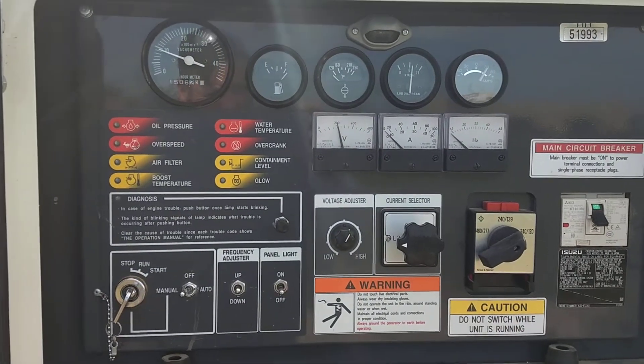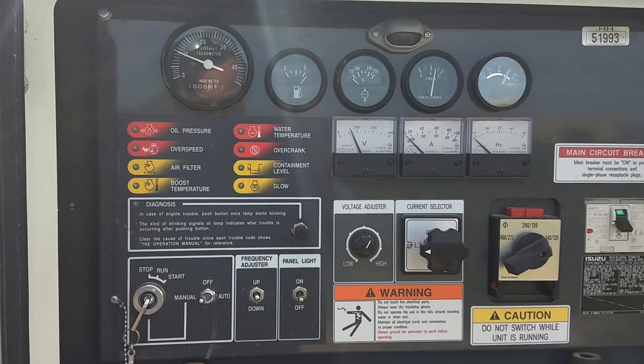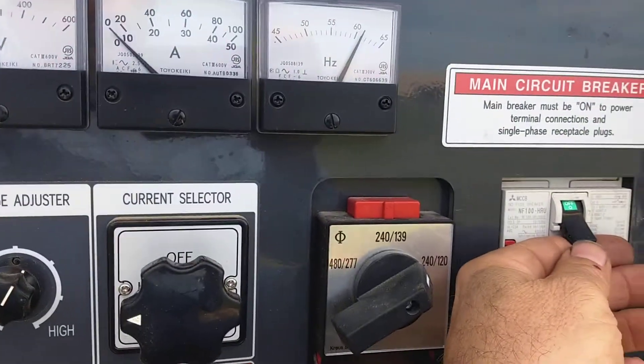This machine goes through a little start-up sequence for a few seconds and then it'll rev up to power. Once it's revved up, now you can start your load by flipping the breaker on.